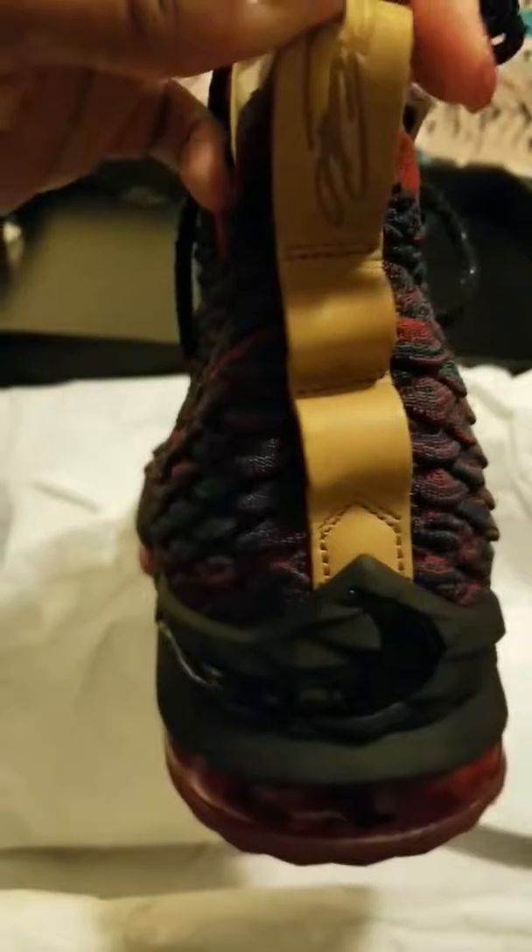And then here you see your Lion logo. I just love this burgundy and this navy blue — they match good with my outfit I got on, and that's why I want to go ahead and knock this review out.